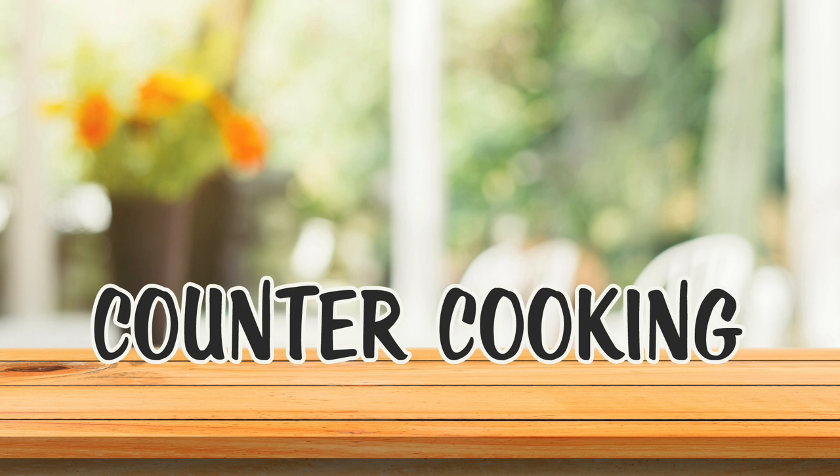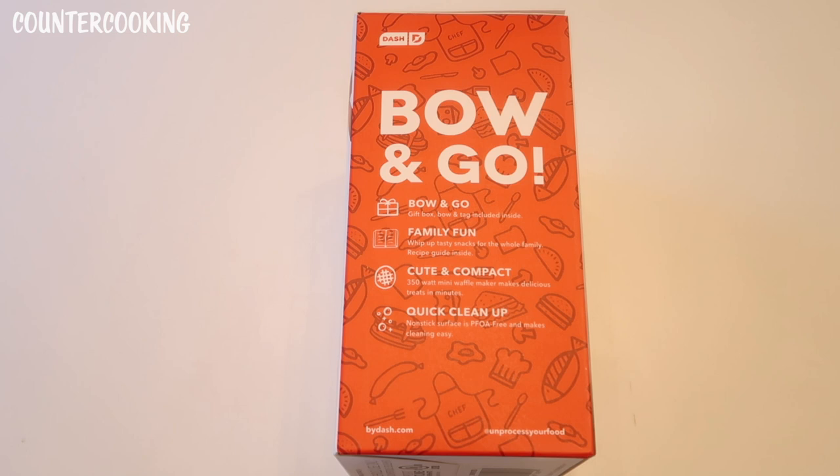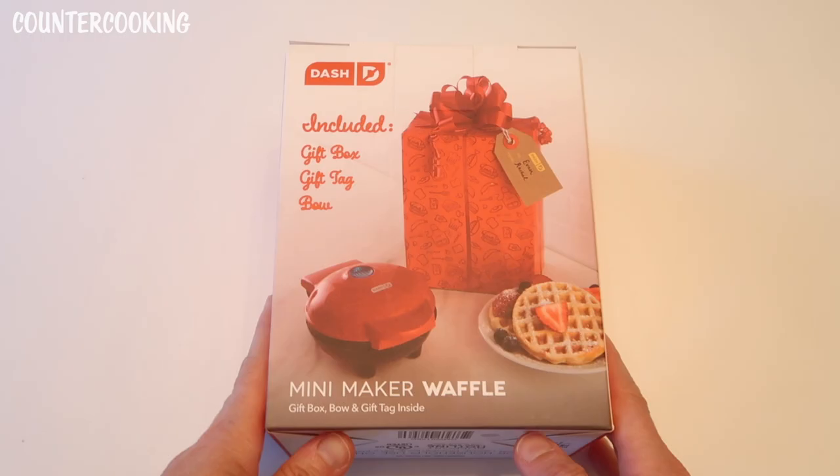I have a Dash mini maker waffle. This is a bow and go, all ready for holiday gifting. It includes a gift box, a bow, and a gift tag inside. It says bow and go gift box, bow and tag included inside — family fun. Whip up tasty snacks for the whole family, recipe guide inside. Cute and compact, 350 watt mini waffle maker makes delicious treats in minutes. Quick cleanup — nonstick surface is PFOA free.